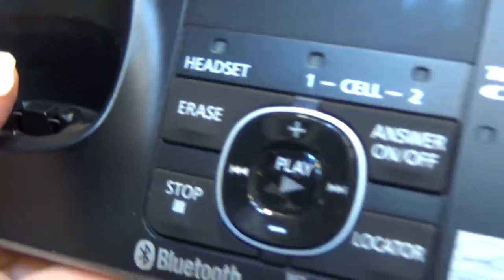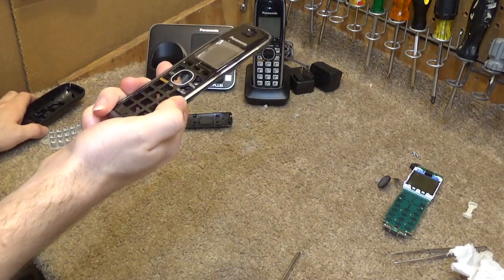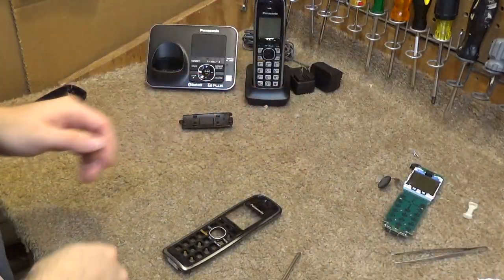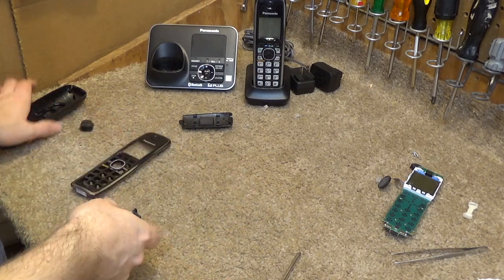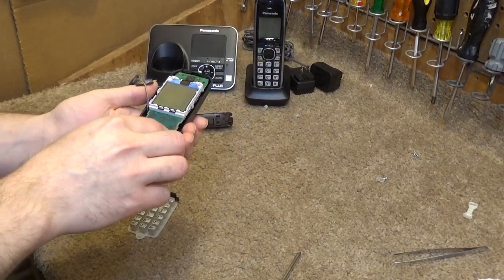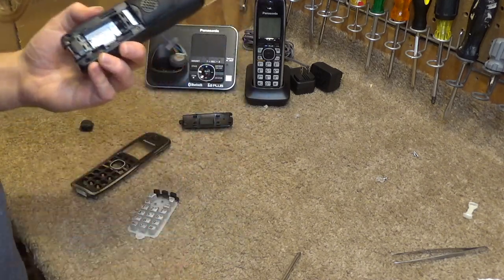Cleaned up okay just by hand, not taking it apart. So here's the handset, cleaned up — still a little wet. Let's check and see if we have a button issue still. The way this is designed, you really can't check the buttons without the back of the handset.